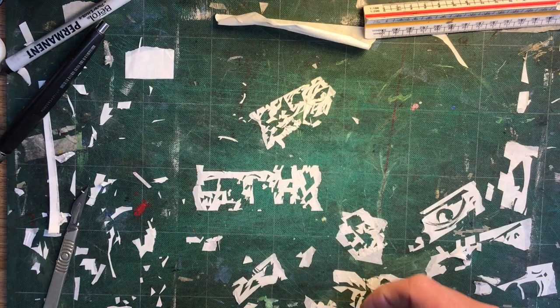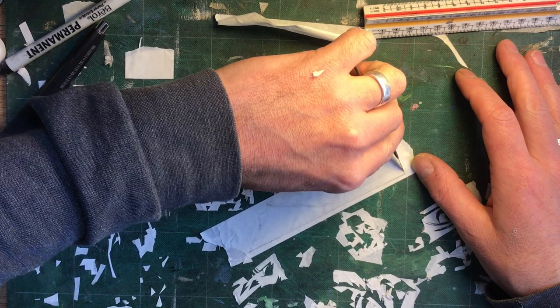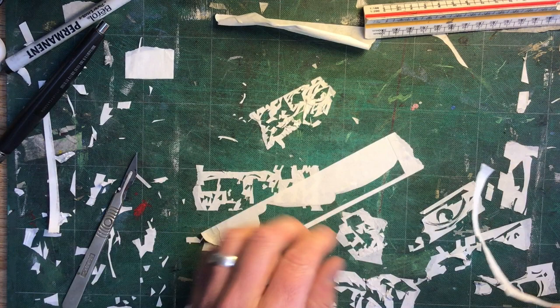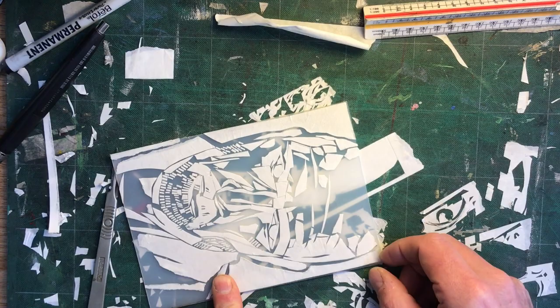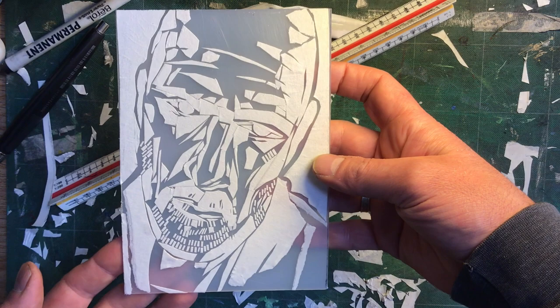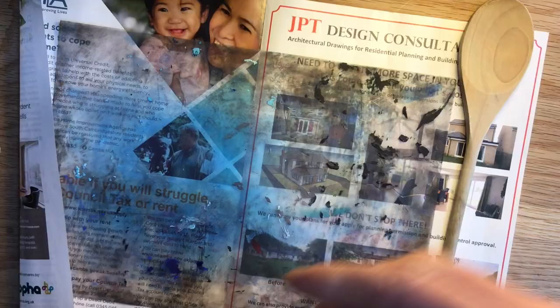Another big shape that needed to be quite precise — for the background. Again, base layer of tape down first, trace the shape on top, cut that out, and it should fit quite neatly into that background area. Okay, ready to go. You can see a range of marks on there. This is a trial piece just for the sake of this video — plenty of different mark-making in there. Let's see how it prints.